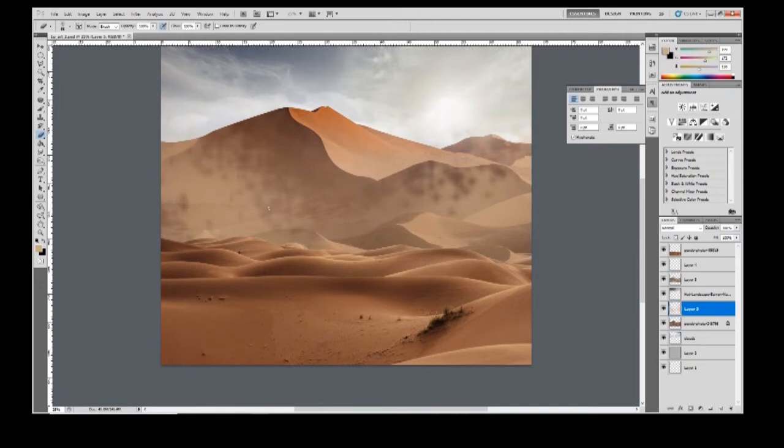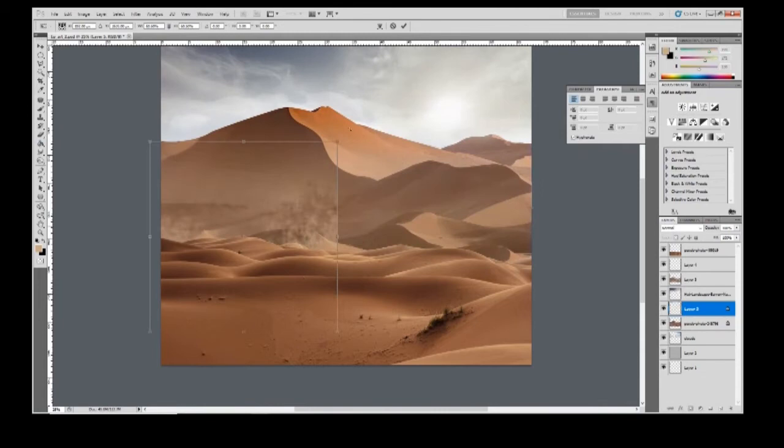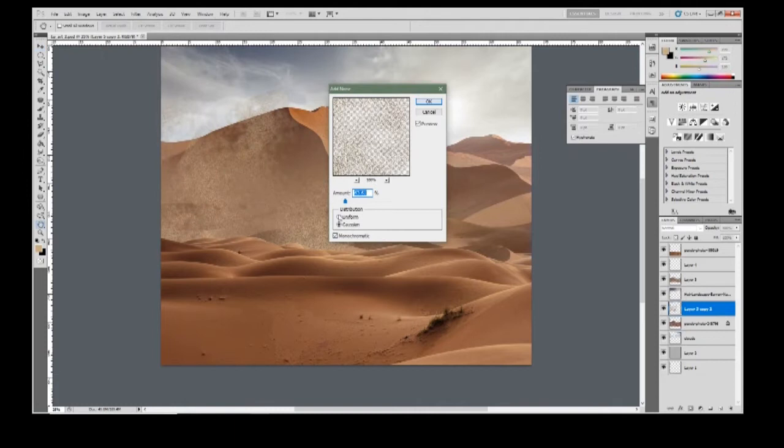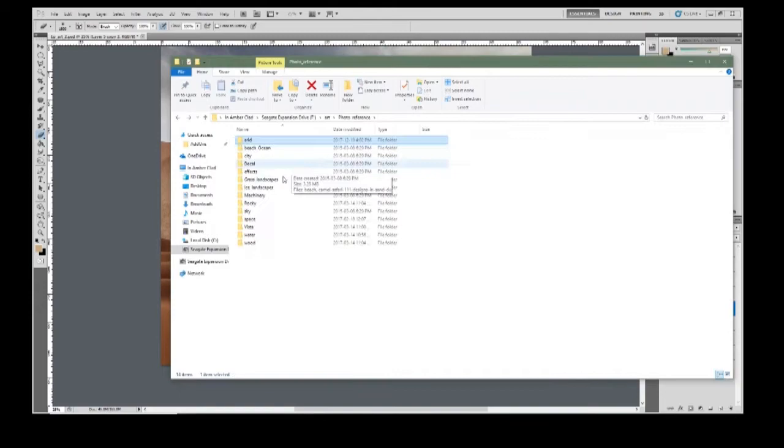I'm putting in some dust — I needed something to break up the background a little bit and give it a sense of depth. I made a simple custom brush for this. I'm messing around with some noise filters and opacity just to make the foreground pop out a little from the background and give it some depth.